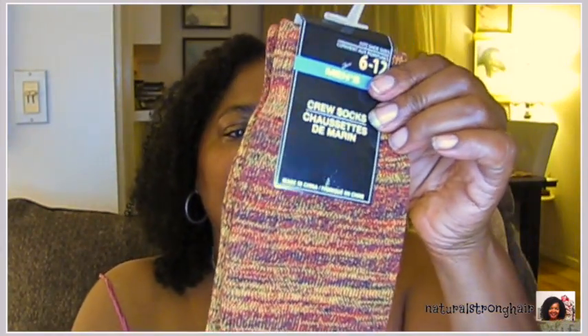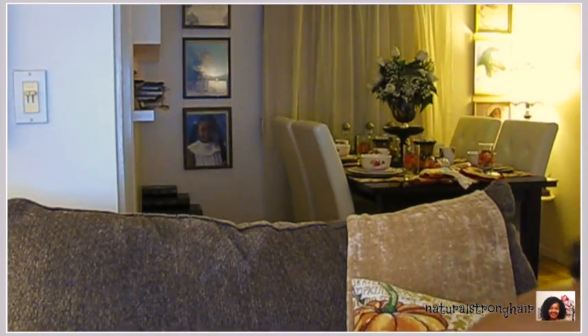Here's another pair of crew socks that I showed you earlier — this is an autumn type of color. It's got more of an orange-maroon type of colors in it versus the other one which was brown. This is also men's size six to twelve. Let's move on to the box.